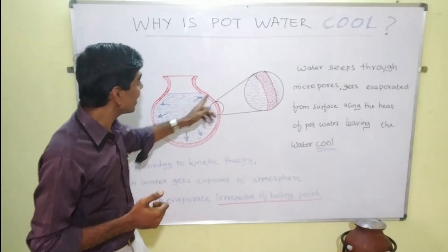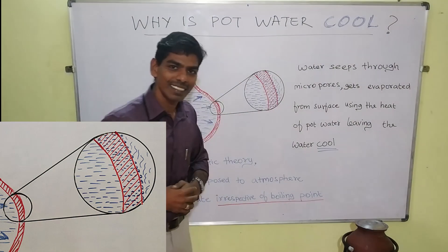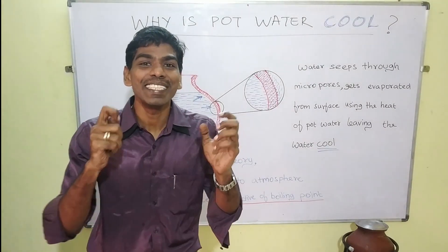So, once when it reaches the outer surface, it tries to evaporate, but for evaporation it needs heat.